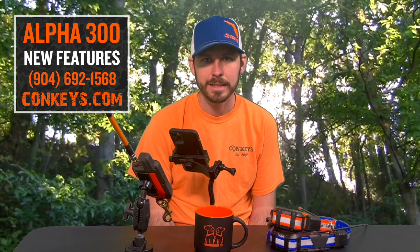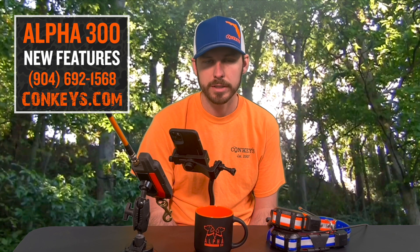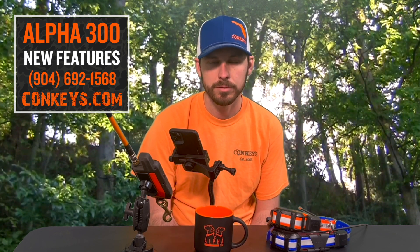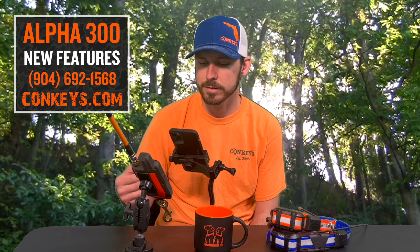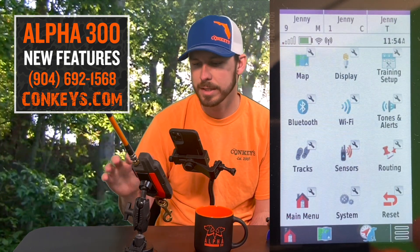Another great feature that the Alpha 300 offers is Wi-Fi setup. You're going to want to do Wi-Fi setup as soon as you bring your 300 out of the box. It's going to auto update if you have it hooked to Wi-Fi. A lot of people don't know that, and you need to do that as soon as you get out of the box. It's going to help you in the future to not have to hook this handheld up to the computer and update it.